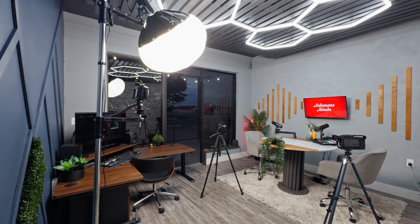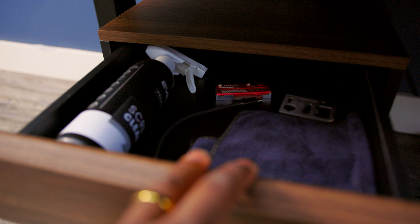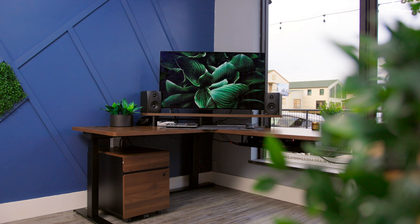One of the hardest things about building a production podcasting, YouTube, TikTok studio is finding furniture that can actually act as storage, but also fits the aesthetics of the studio itself.